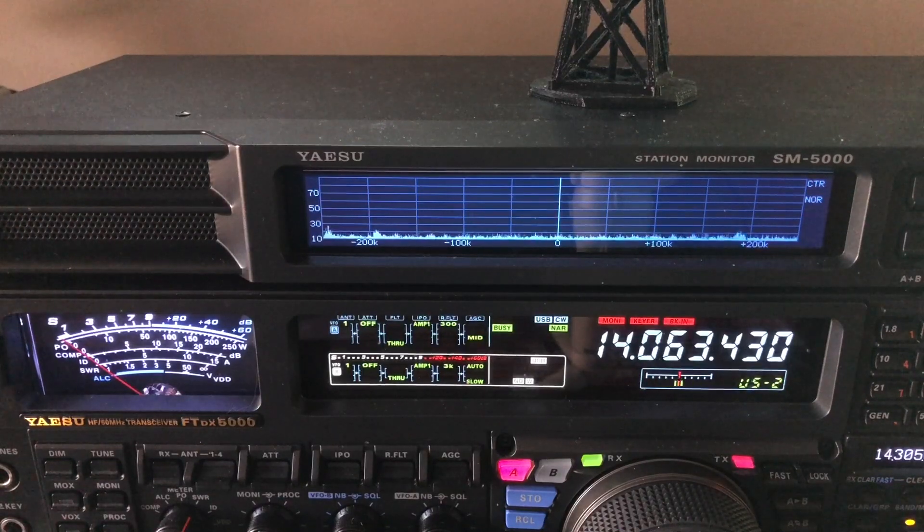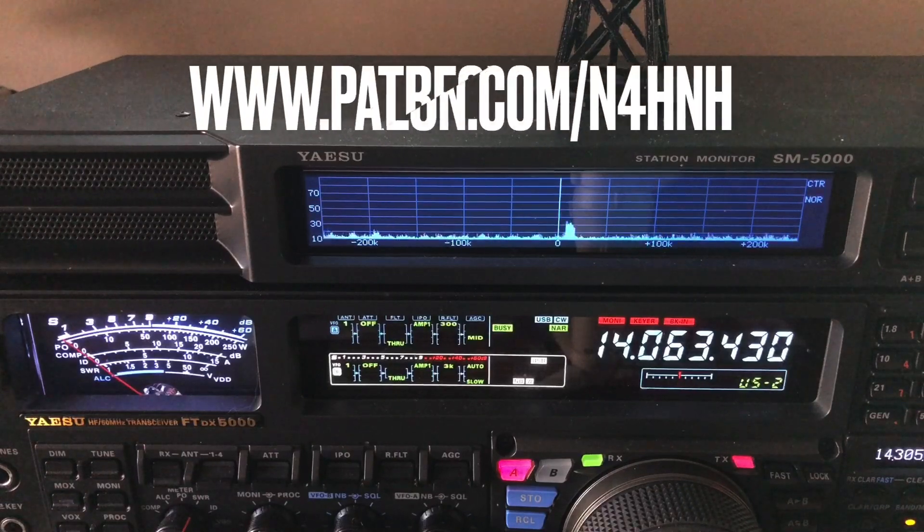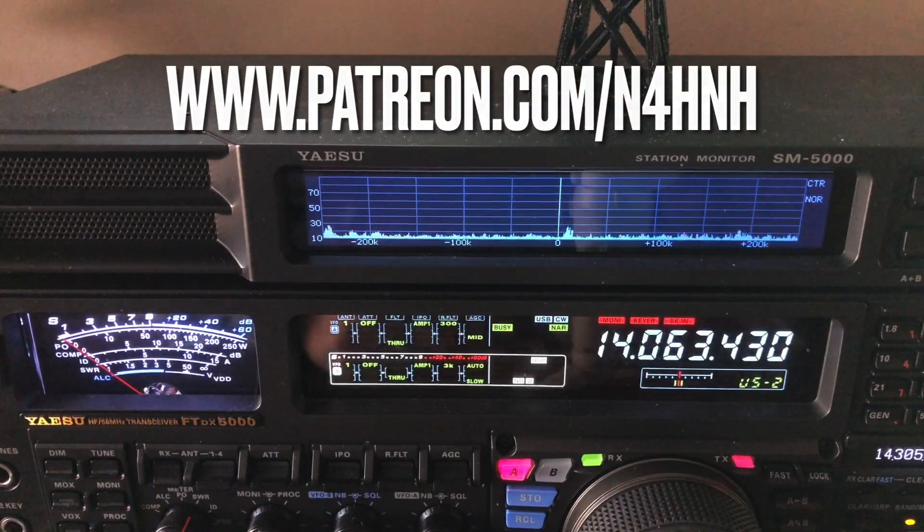You get the picture of what I wanted you to see in the video. Thanks for watching, and thank you Patreons for helping me keep the channel going. 73 from N4H&H.